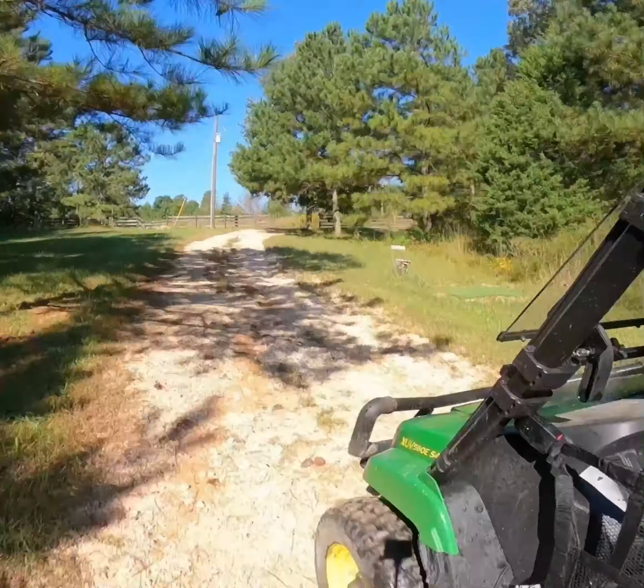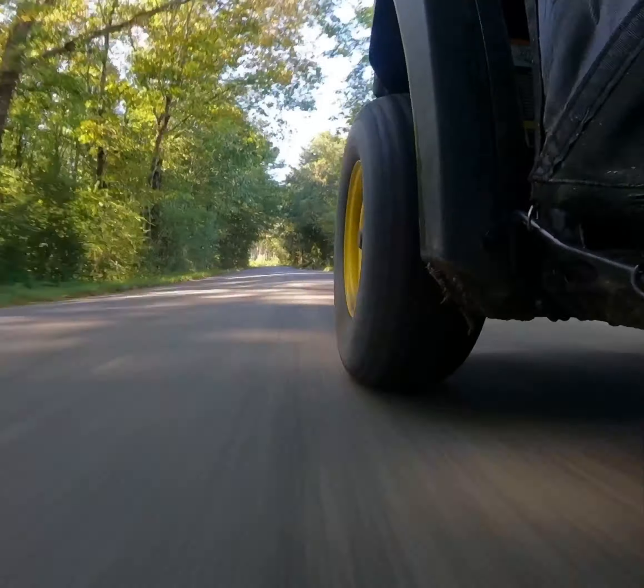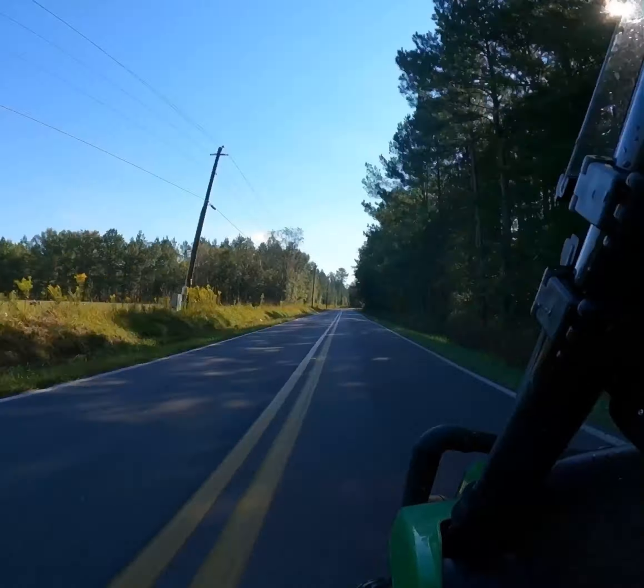I drive over to our big field as we have a pile of crush and run rock stored up there from a previous project, and I'm going to use that to build a really solid base underneath the fire pit.